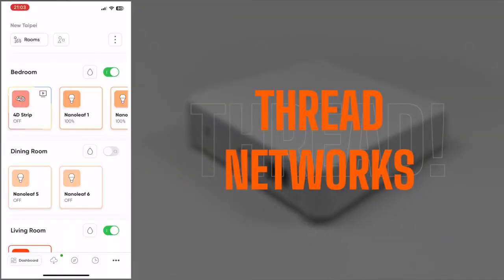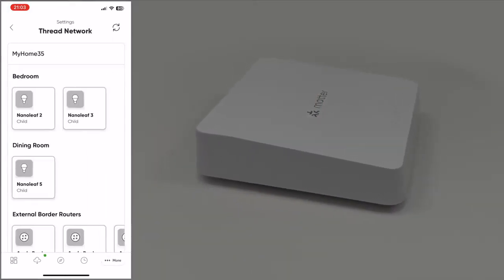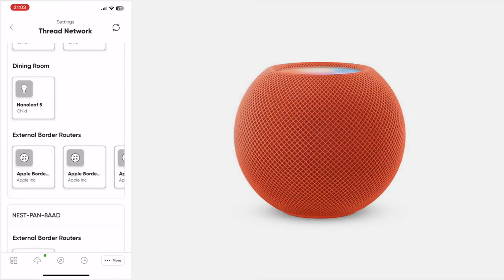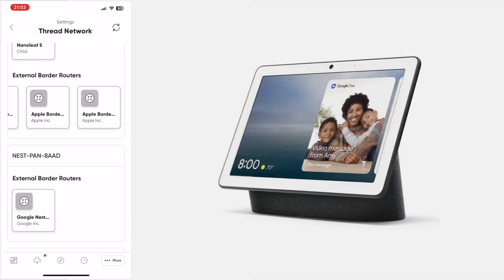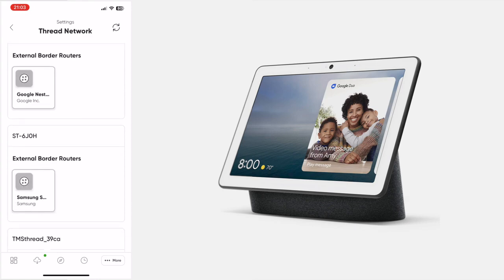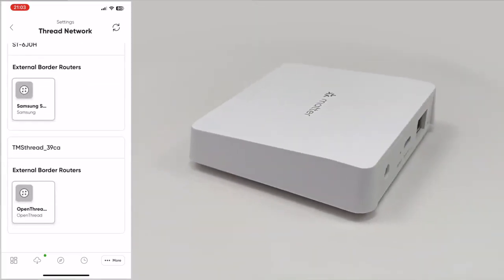As this has a Thread Border Router, if I go into the Nanoleaf app and go into Thread Network, you can see external border routers listed — my four HomePod Minis, then a Google Nest Hub Max, then the SmartThings station below that, and finally the M1 Hub's border router listed.